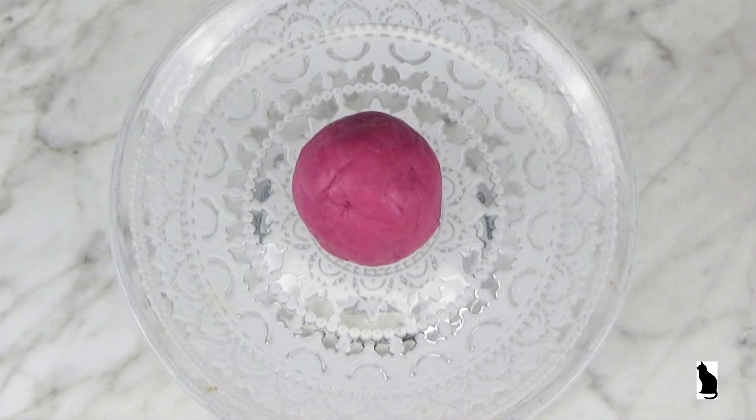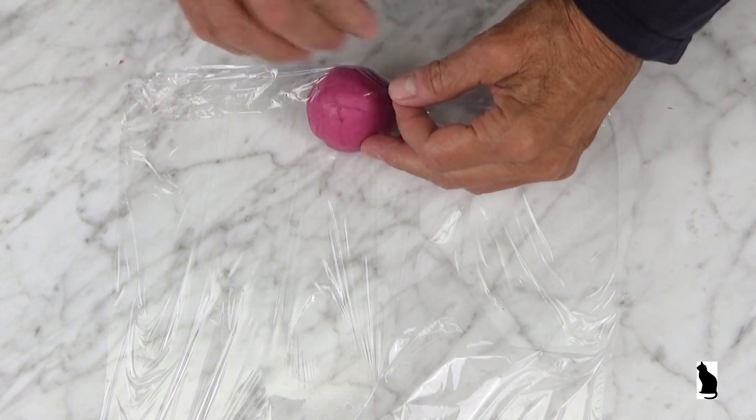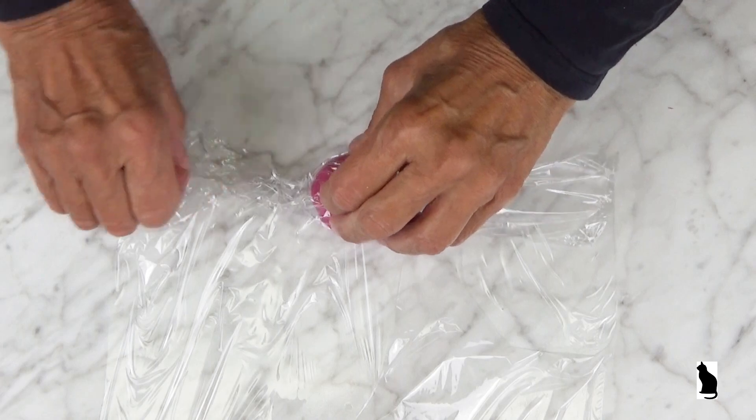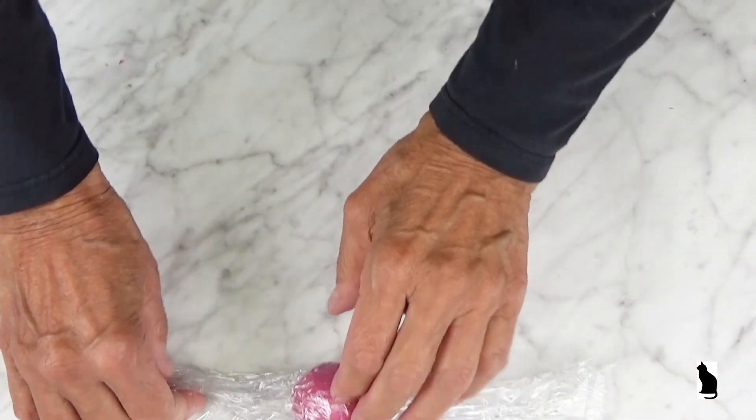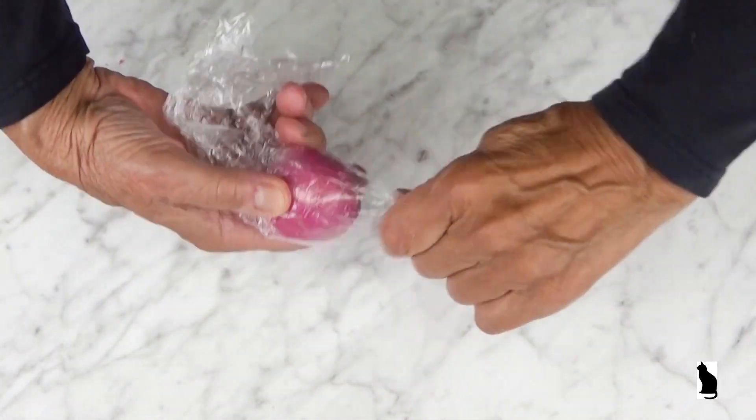A completed ball of soap clay. In order for soap clay to remain soap clay, it needs to be kept apart from the air. I usually wrap the soap clay with plastic wrap, and I only make enough soap clay for the project that I will be working on.